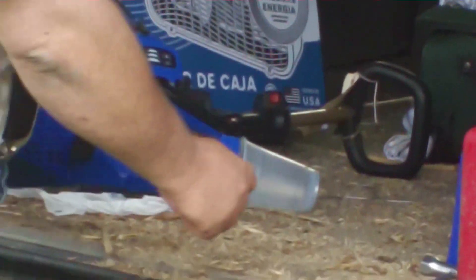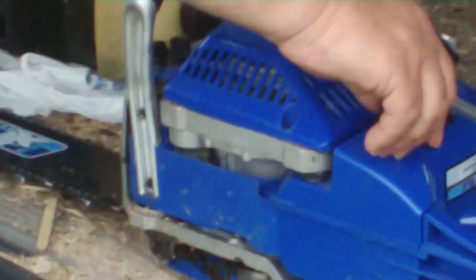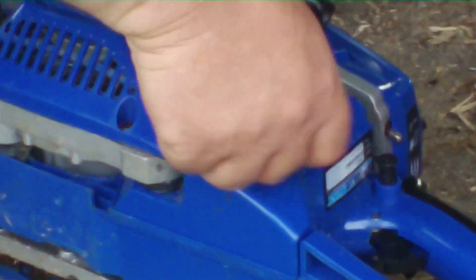The next thing you want to do, turn it on its side like this. Make sure there's plenty of fuel in it. You use a mixture of 40 to 1, and there's more than a half a tank in this one.